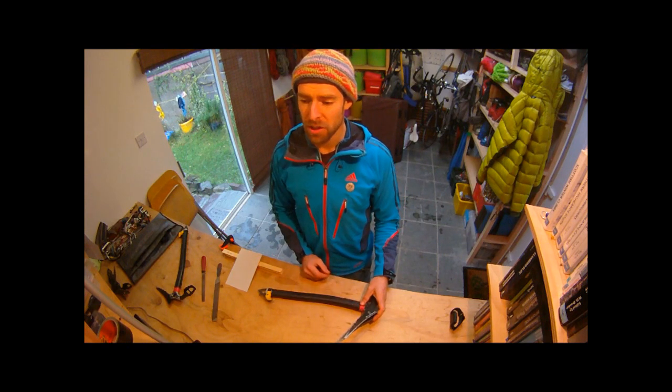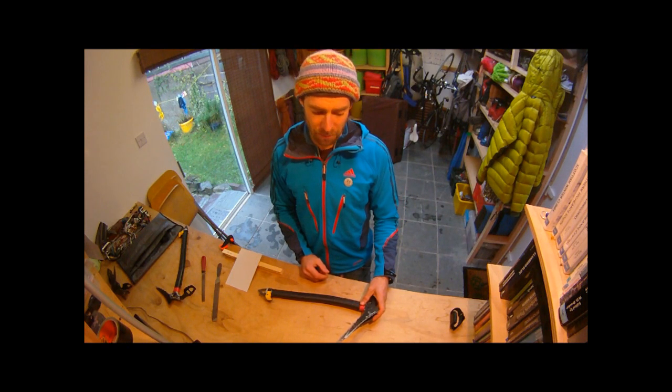I'm going to show you two ways of sharpening your picks: one specifically useful for mixed climbing and another one specifically useful for ice climbing.